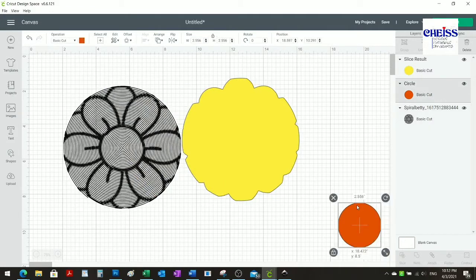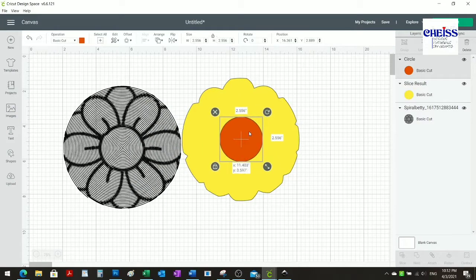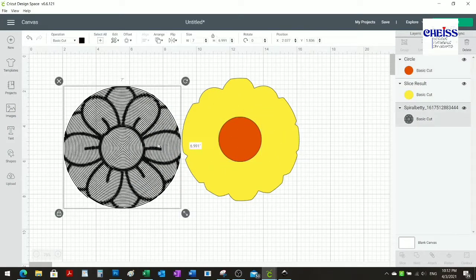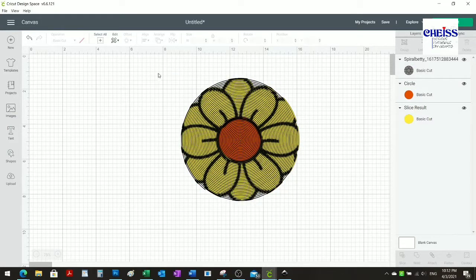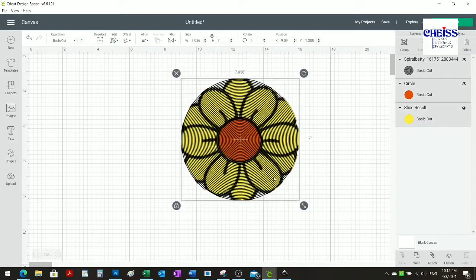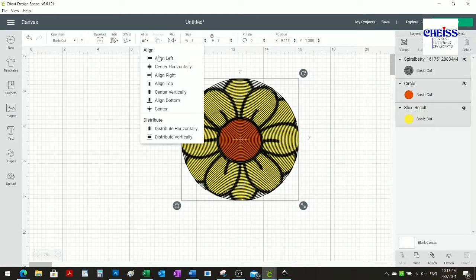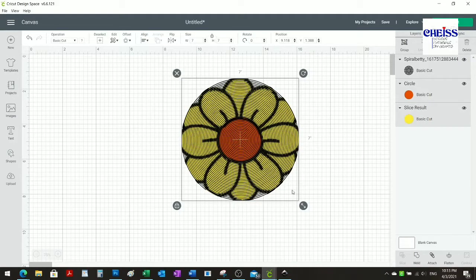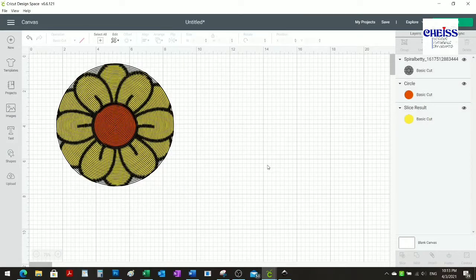I'm going to keep this one piece and just change the color to yellow. Now I'm going to put the three pieces together to make sure they have the right size. I'll align them again to double-check, and now I have my flower ready to make.